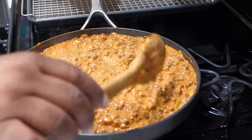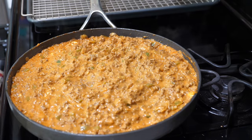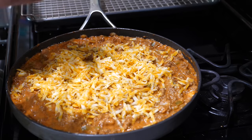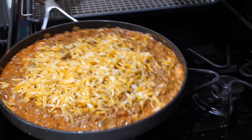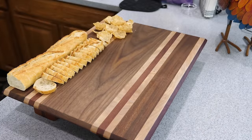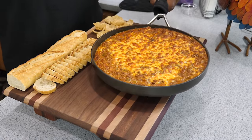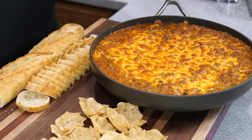We'll add some cheese over the top, then stick it in the broiler to melt it. Should only take about five or six minutes — keep your eye on it. We're getting ready to put this in the oven, about five or six minutes. Make sure you don't burn the cheese; you just want to melt it and caramelize it on top. Once you get the look you're going for, take it out and it's time to serve. Here it is — look at that melted cheese on top.